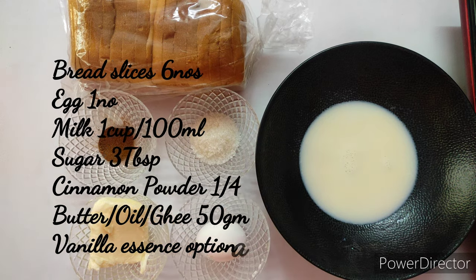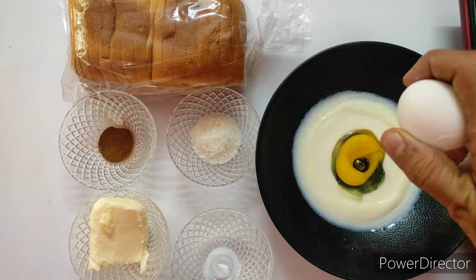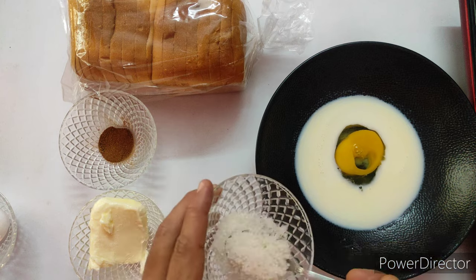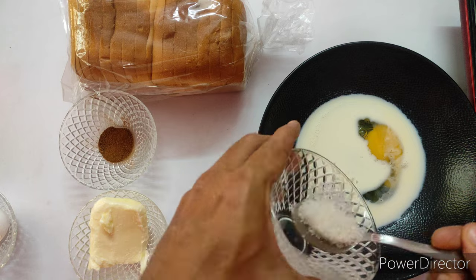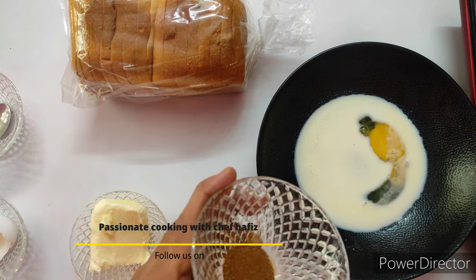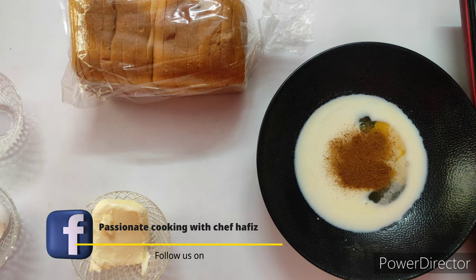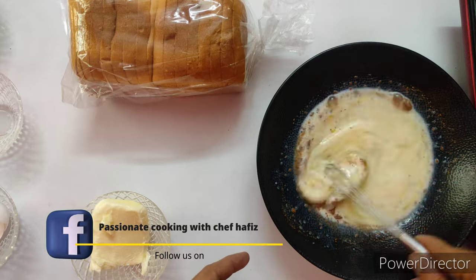Vanilla essence is optional. Add one whole egg inside the milk, then add sugar followed by cinnamon powder. Cinnamon powder gives a very nice and rich flavor to the French toast. Mix all together till the sugar dissolves in the milk.